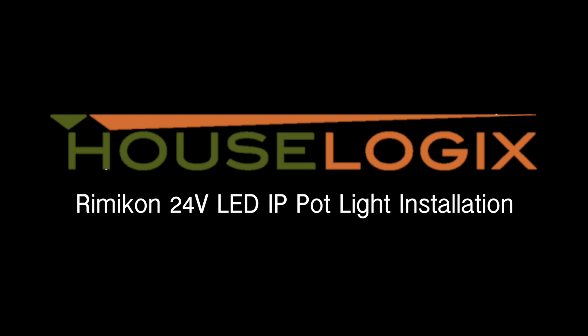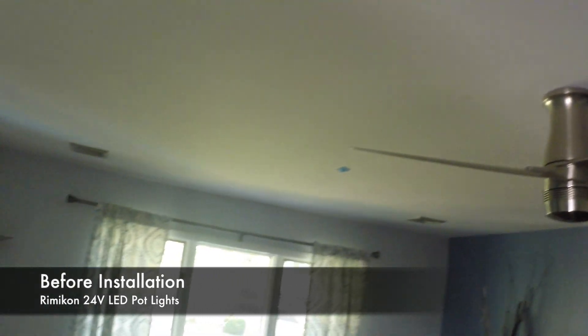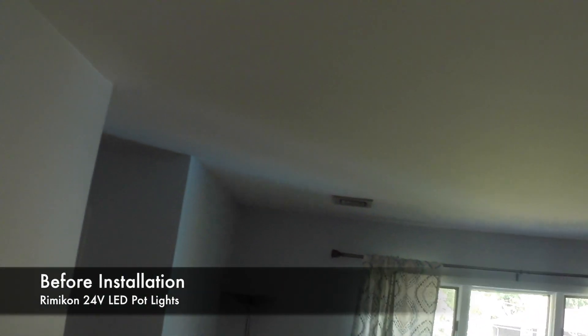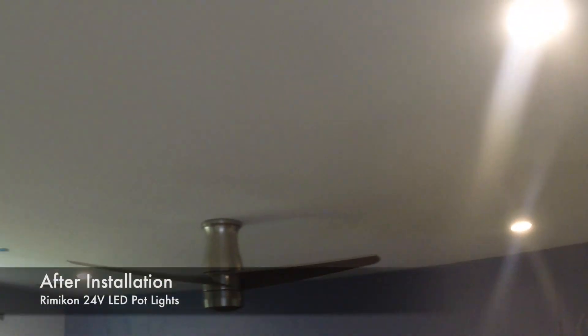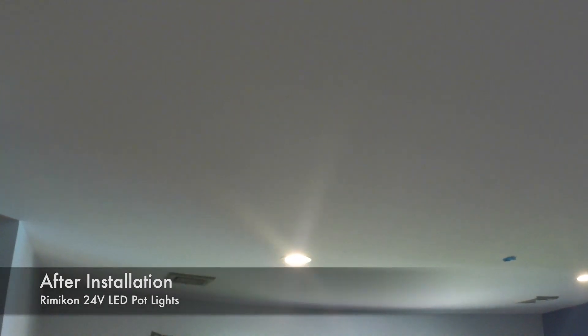In this video, we will be covering the install of 6 Rimicon 24V LED IP pot lights in the master bedroom. Here is a glance at the ceiling of the master bedroom prior to our install, and here is the final product after installing our 6 LED pot lights in this master bedroom.